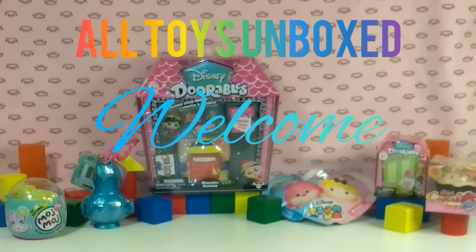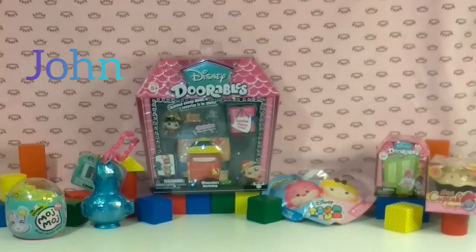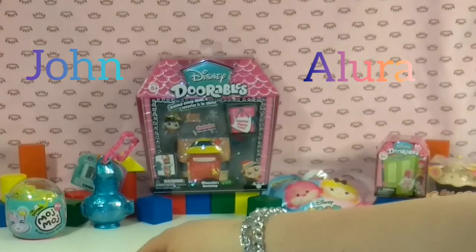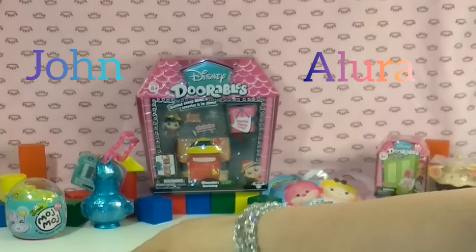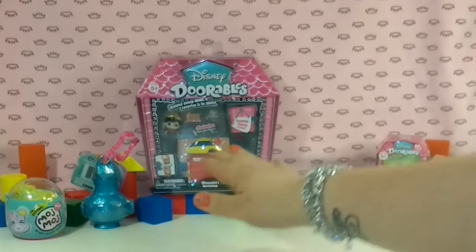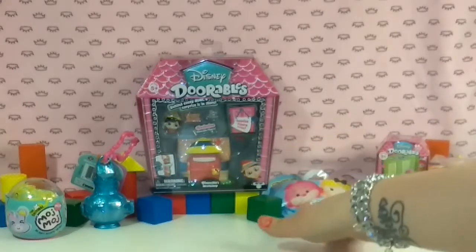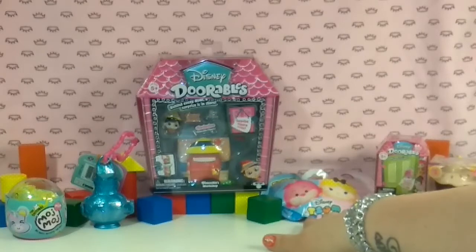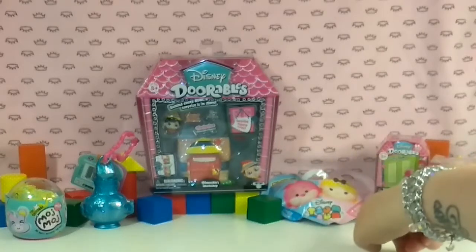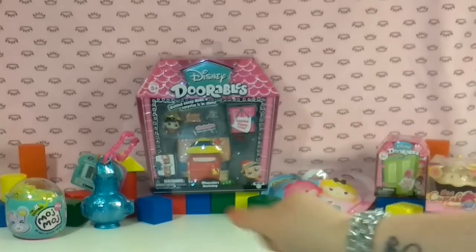Hey guys! Welcome to All Toys Unboxed with John and Allura. We are here today doing our very first unboxing. So I have over here a mini Maj Maj, a Shimmer and Shine Genie Surprise, a Disney Doorables — it's actually a Season 1 playset — a Sum Sum Mystery Pack, a Season 2 Doorables Peek box, and a mini cupcake surprise.